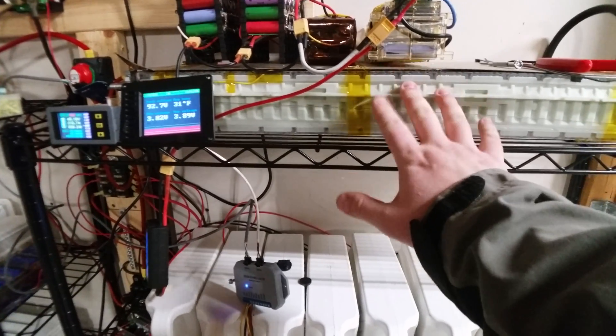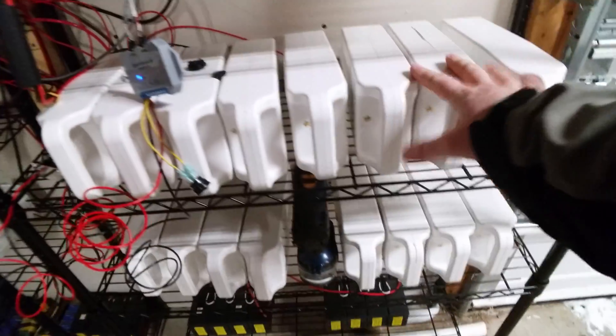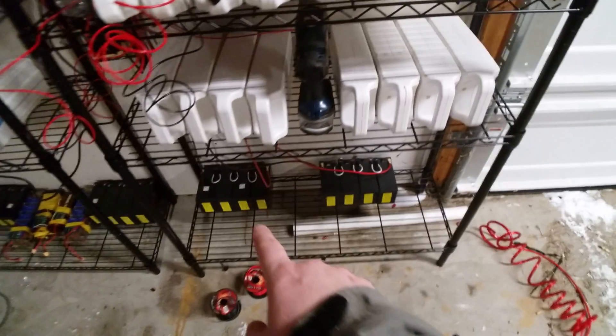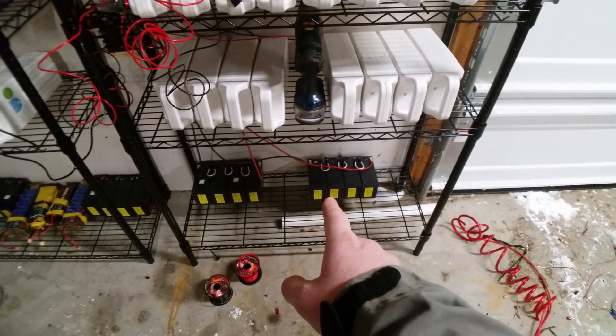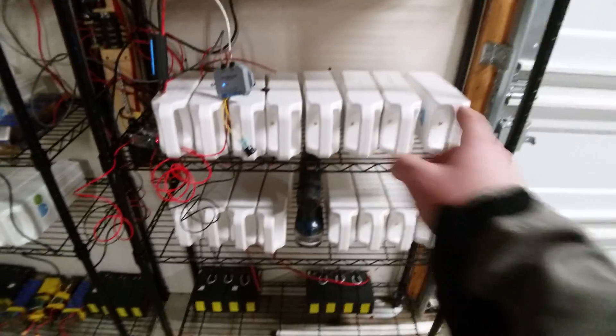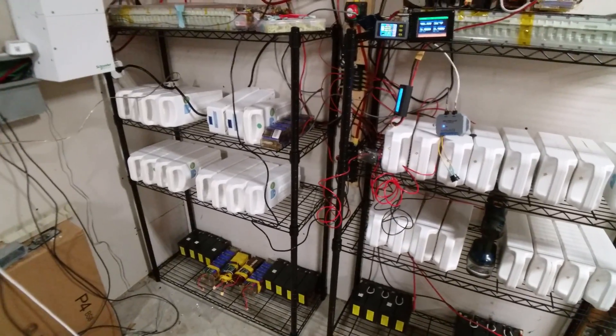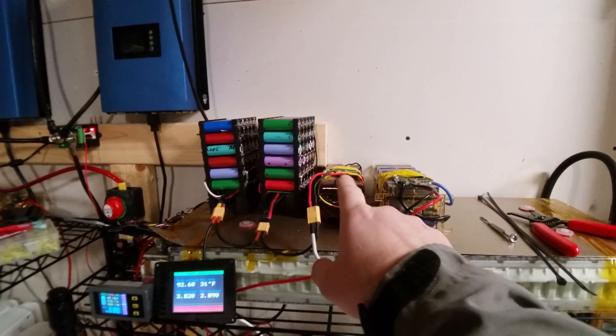This is 1.1, another 1.1, another 1.1, another 1.1, probably another half a kilowatt hour down there — so five, six, seven, eight, nine, ten. This is probably almost a 20 kWh setup by the time it's all said and done.